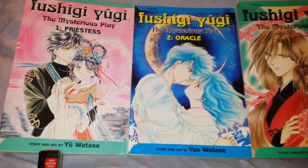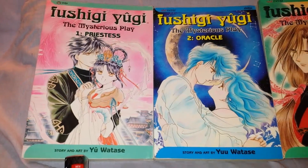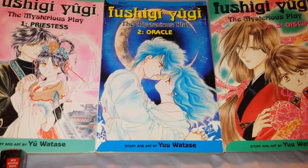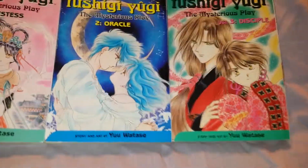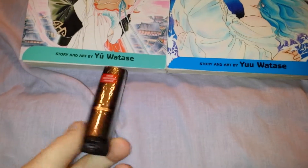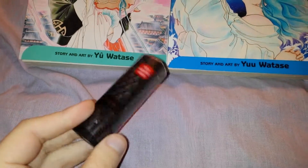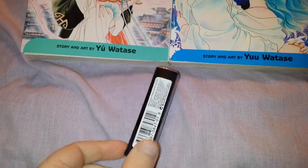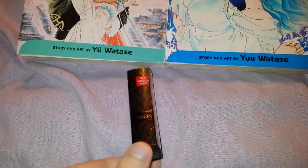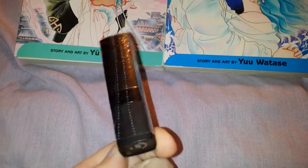I ordered the Fushigi Yugi: The Mysterious Play Volume 1 Priestess, Volume 2 Oracle, Volume 3, and I ordered a Revlon lilac lipstick. I ordered this before and went ahead and got another one so I can keep one in my purse and one with the rest of my lipstick, so I don't have to keep digging in my purse to find stuff.